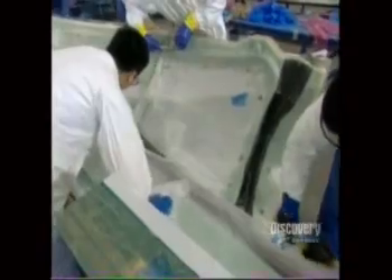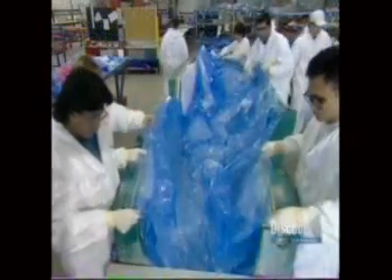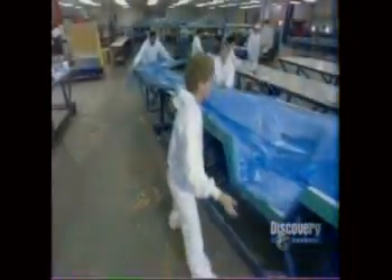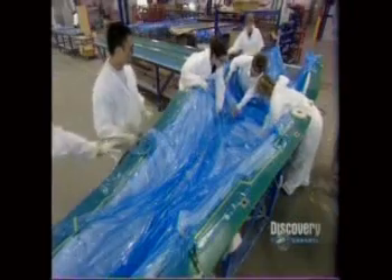First, they cover everything with a layer of perforated plastic, then with a breather cloth which looks like a white wool blanket, then comes another layer of plastic. They attach a vacuum to suck out all the air. The excess resin exits through the tiny holes in the plastic and soaks into the breather cloth.